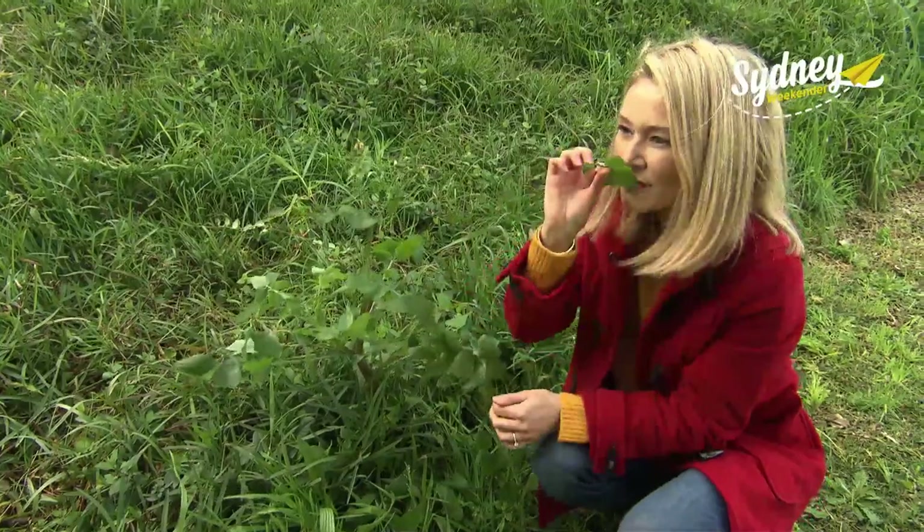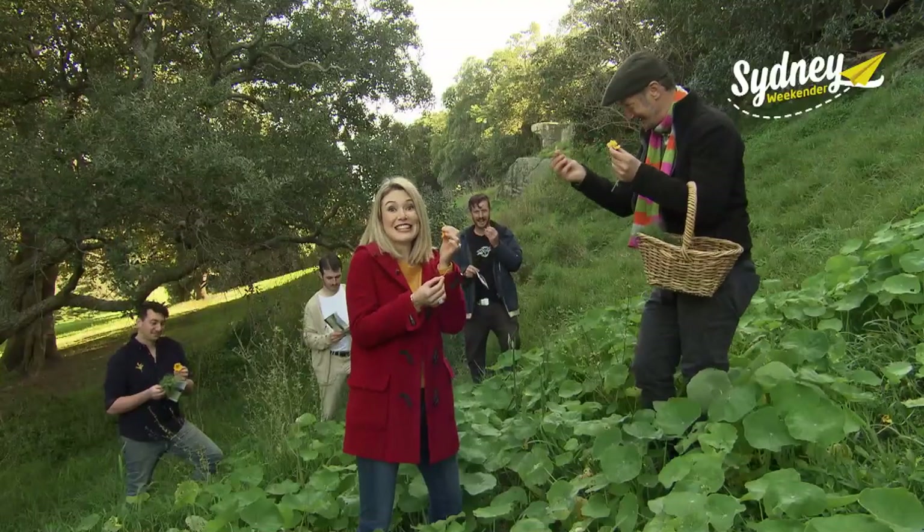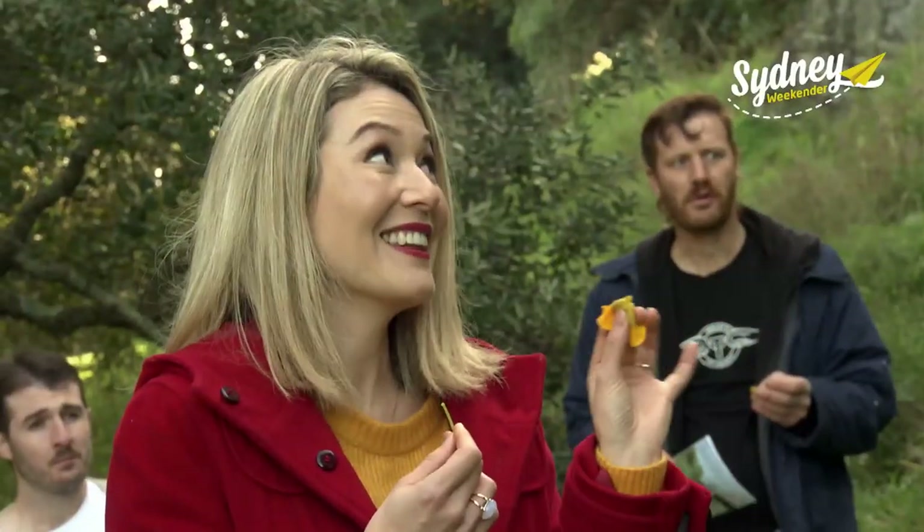This workshop really gives everyone the chance to reconnect with nature and with the food they're eating. Let's eat!